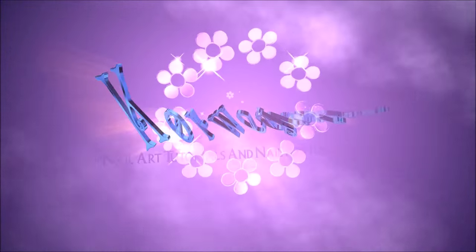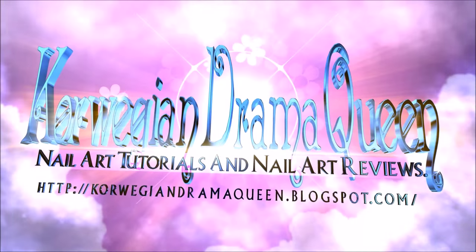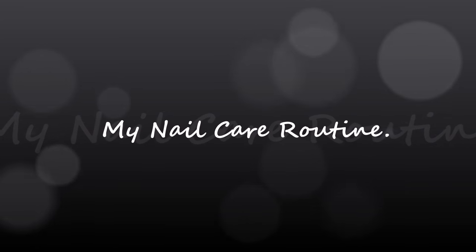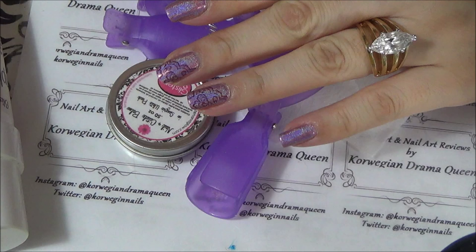Hello! So, in this video, I will show how I care for my nails and hands. This whole routine that I'm showing in this video, I do like once a week. This whole pampering shebang I will be doing. The first step will be removing the nail polish from my nails, and I will be using these items and products in this video right here.